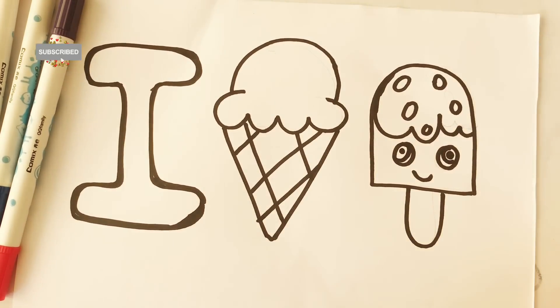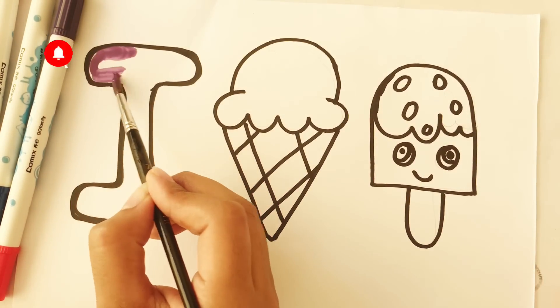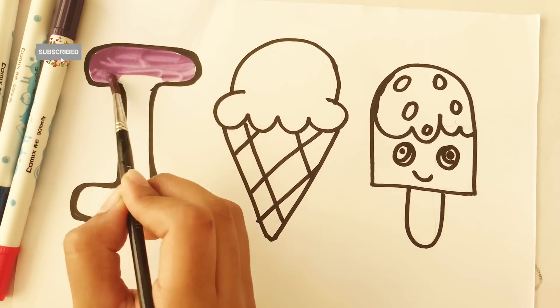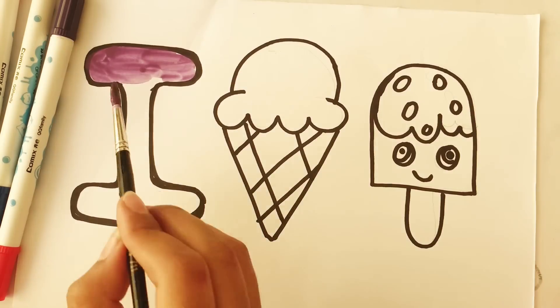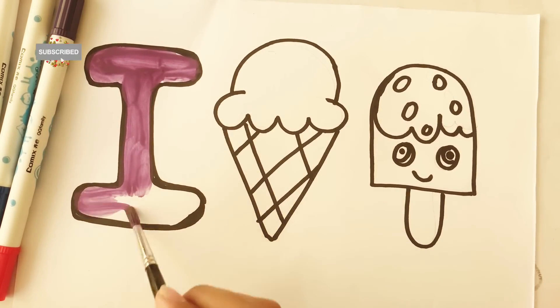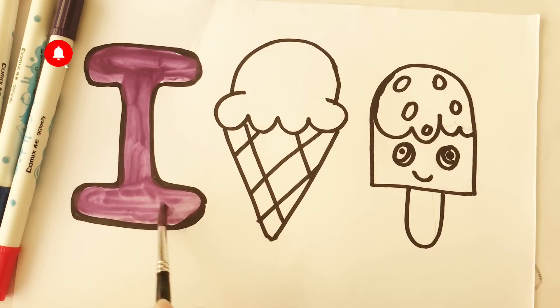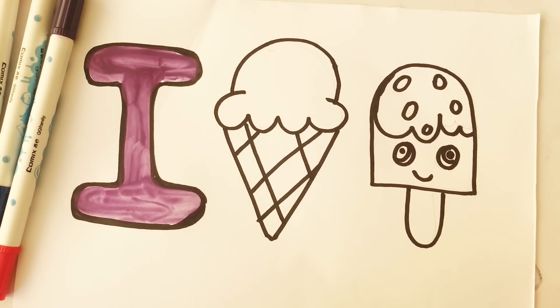Now let's fill the colors — purple color. Now let's fill the colors in ice cream — yellow color.